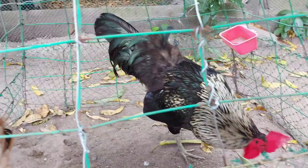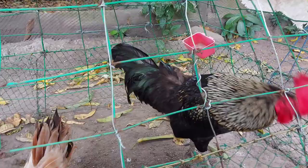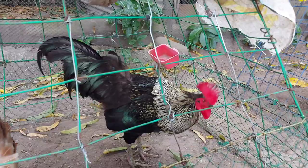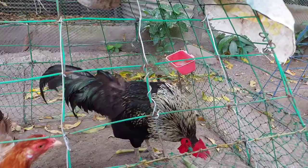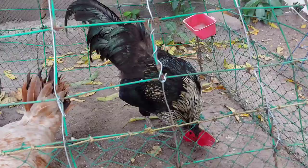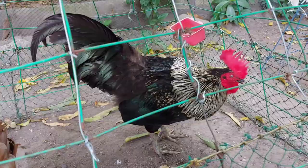Itong rooster na ito, mga ka-farmers, ay maaari din nating tawaging Black Australorp. Pero, ito ay hindi pure na Black Australorp — crossbreed na ito, kaya merong makikitang ibang kulay yung nasa leeg niya. Mostly, dito sa mga manok na ganyang kulay, ito yung mga nanggaling sa dominant side na mga breed. Yan ay ginagamit pa rin natin para i-cross sa ibang lahi na mga heritage chicken o heritage breed. Pero yan ay may lahing Black Australorp, hindi lang pure. Mapapansin ninyo yung kanyang mata ay hindi na itim at saka yung kanyang kulay ng balahibo.